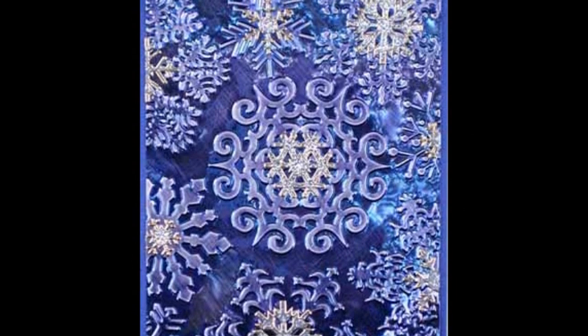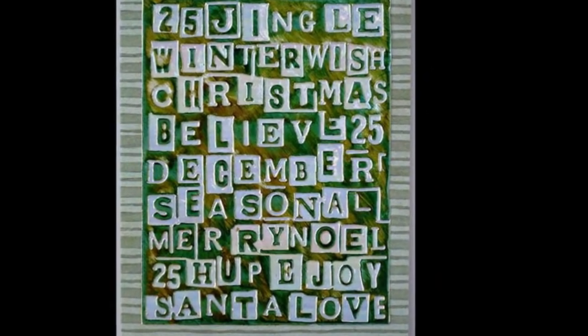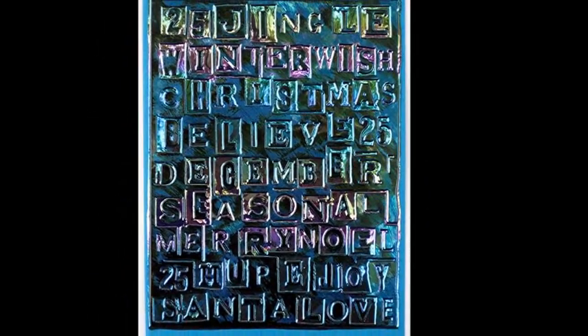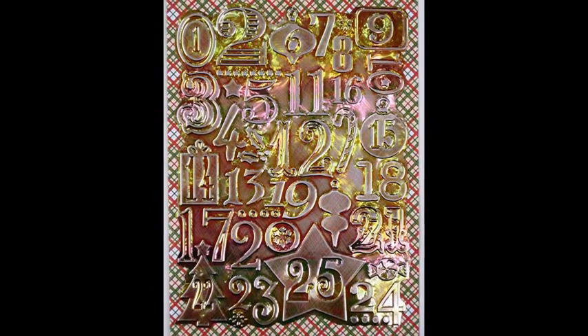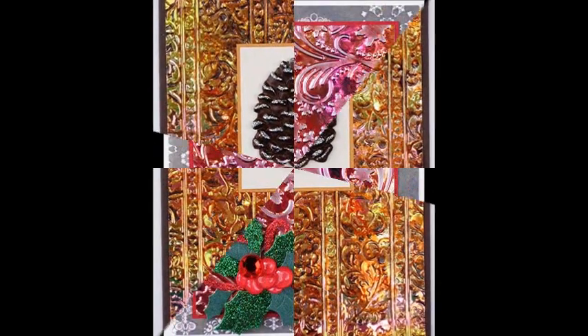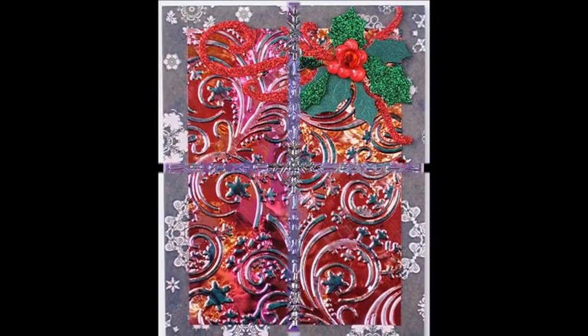Step 3: For more color and to further change the way the shimmer sheet catches the light, alter the shimmer sheets with stays-on inks after you emboss it, or with alcohol inks before you emboss and sand it. Step 4: Adhere the embossed rectangle to a folded card base using double-sided tape. Nothing more is needed, but you can embellish as much as you want.